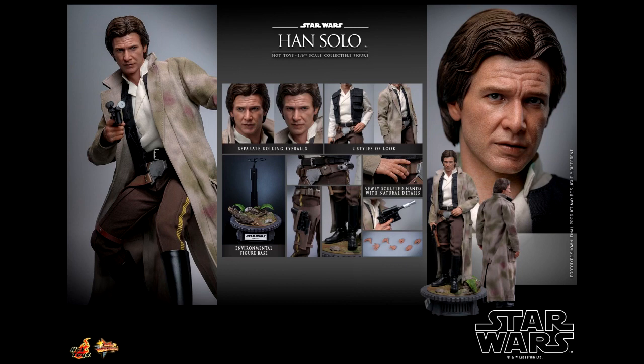The Han Solo 6th Scale Figure will stand 11.8 inches tall, have 30 points of articulation, and a tailored fabric outfit. He will also have a head sculpt with removable eyes, multiple interchangeable hands, a removable coat, a DL-44 heavy blaster pistol, a belt with holster, a communicator, and an Endor forest-themed display base.